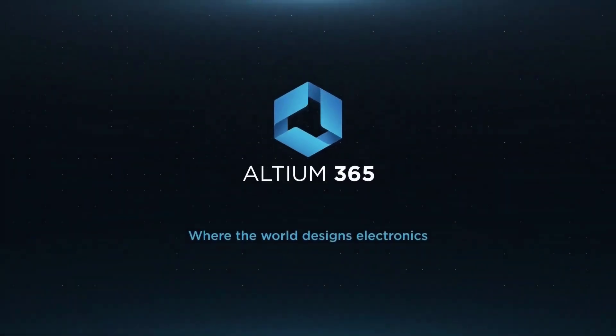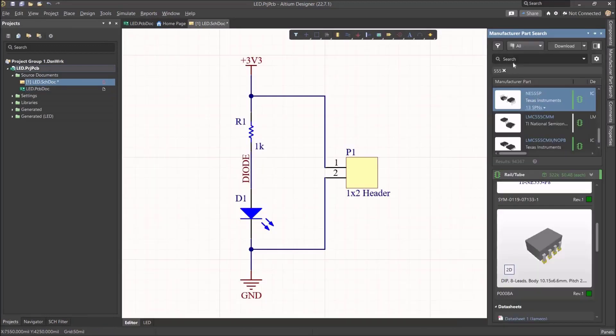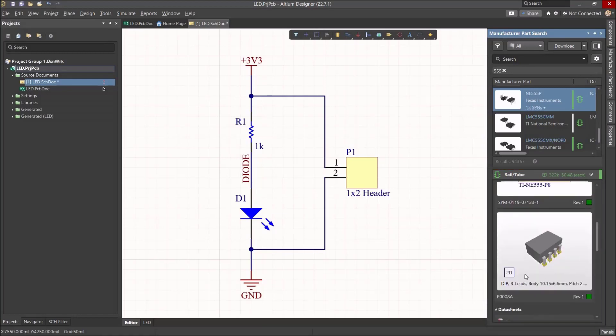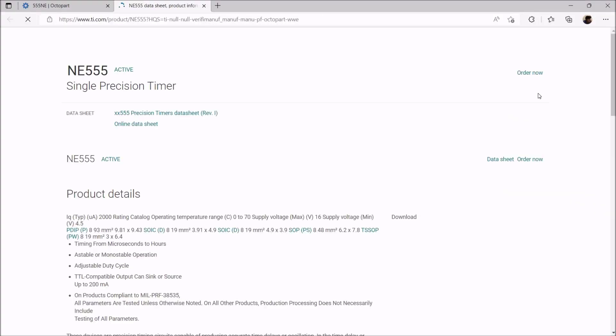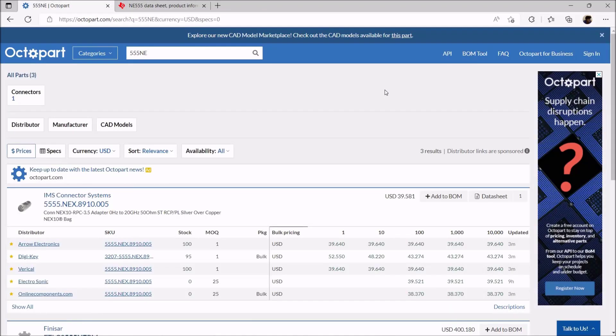This video is brought to you by Altium 365 — the place where the world designs electronics. If you want to use a 555 timer IC, just search the manufacturer parts list and you get the part along with the schematic symbol and PCB footprint in both 2D and 3D view, all built-in and integrated. Clicking the part number takes you to the manufacturer webpage via Octopart, the world's fastest and largest component search engine, which is built into Altium itself. There's no reason not to consider Altium for your next PCB design project — link in the description.